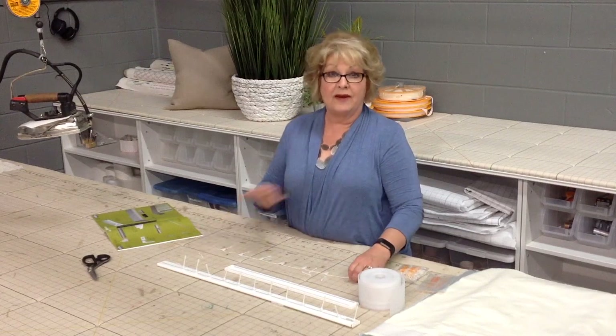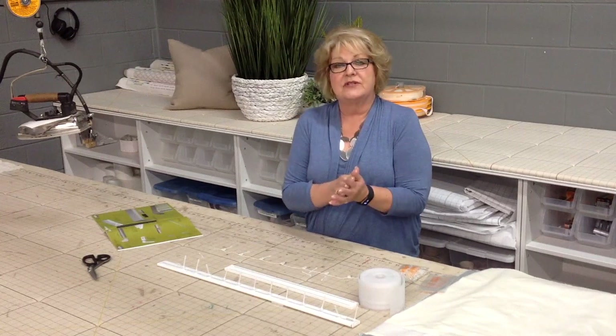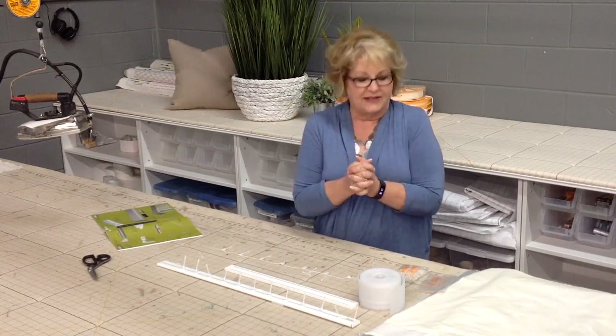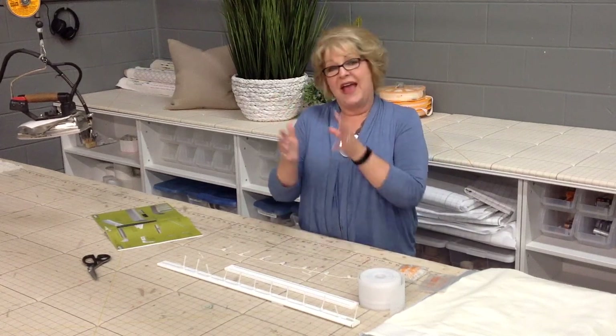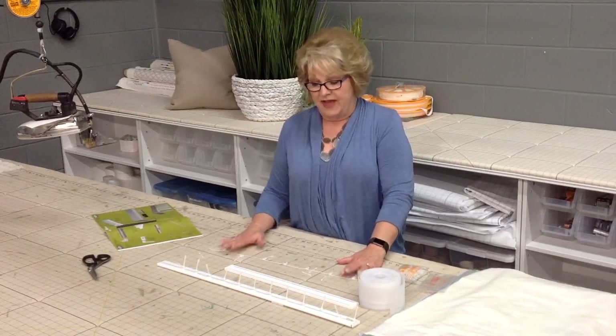A lot of people like Ripple Fold because it stacks nicely, it's tight, and you don't have to use a lot of extra fabric when people are trying to save. But you're stuck with the snap-on tapes that are at a certain fullness — and with this, you don't have to do that.